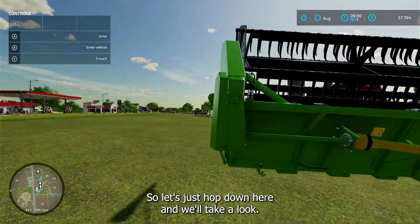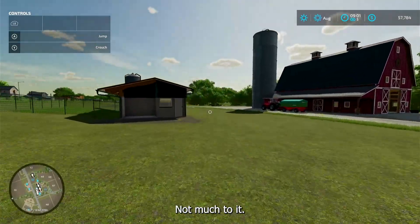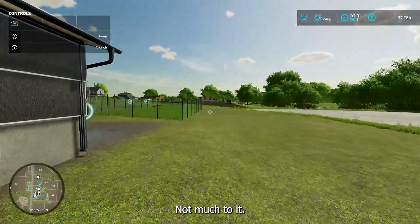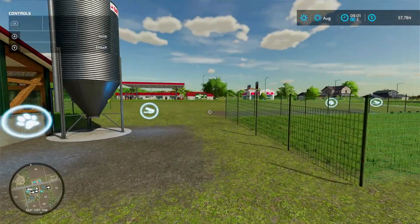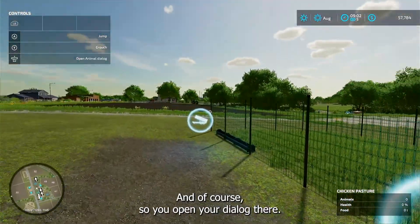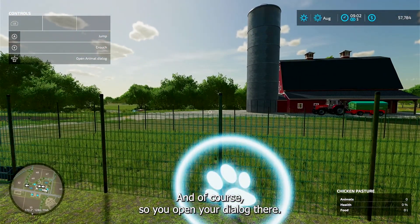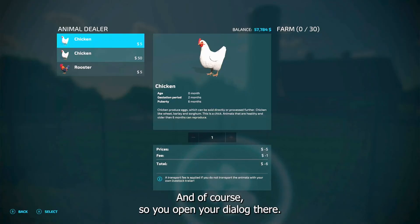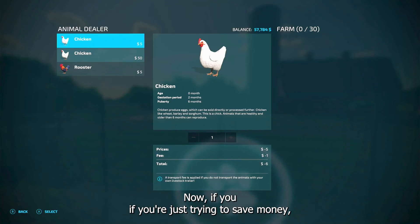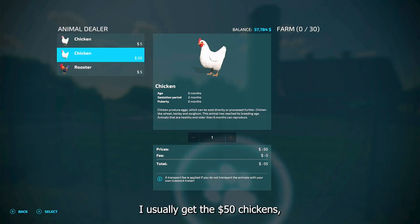Let's hop down here and take a look at the small one first. Not much to it — here's the little pin and there are no chickens in it of course. So you open your dialogue there. Now if you're just trying to save money you can buy the five dollar chickens and let them grow. I usually get the fifty dollar chickens, so we'll put a few chickens in there.